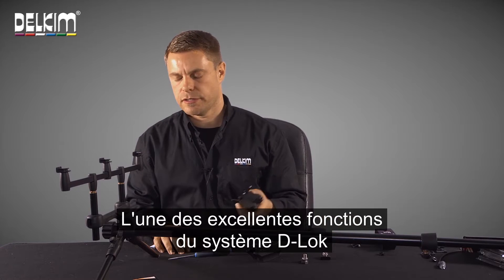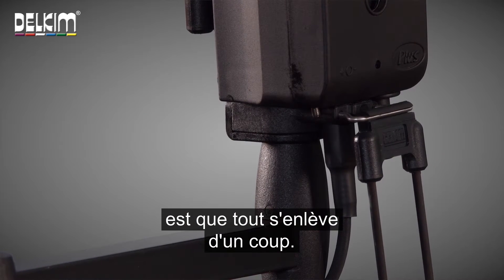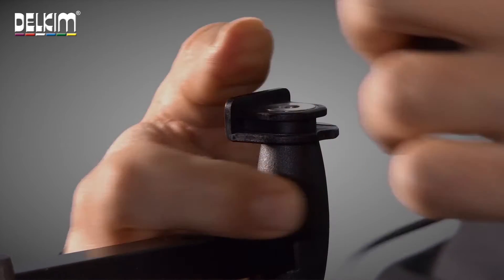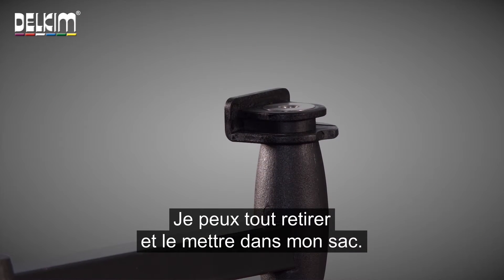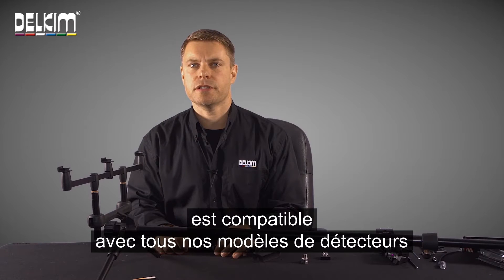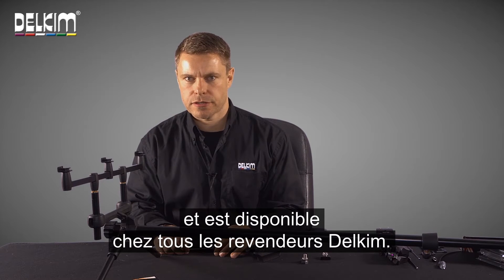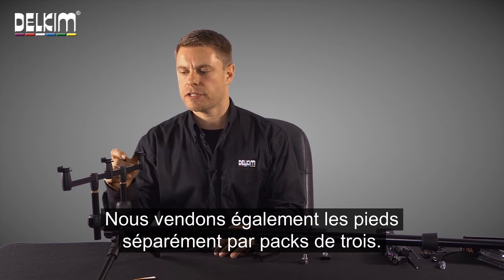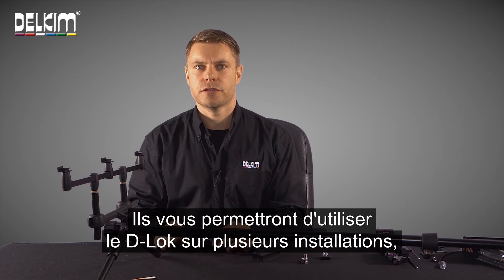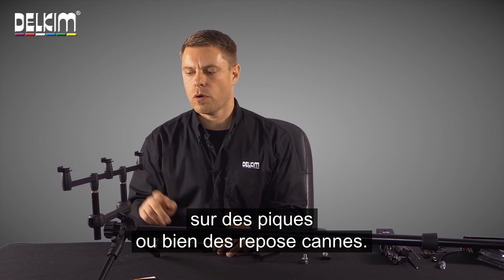One of the great functions of the D-Lock system is that everything comes away in one hit. So I've got the complete indication system here attached and I can put the whole lot away in my bag. The D-Lock quick release system is designed to fit any Delkim alarm we've ever made and is available from any Delkim stockist. We also sell the feet separately in packs of three, which will allow you to use the D-Lock system on multiple setups, be it bank sticks or pods.